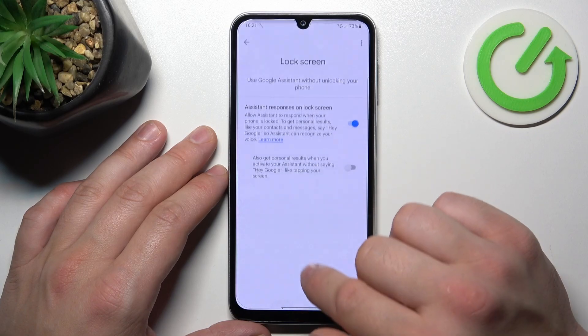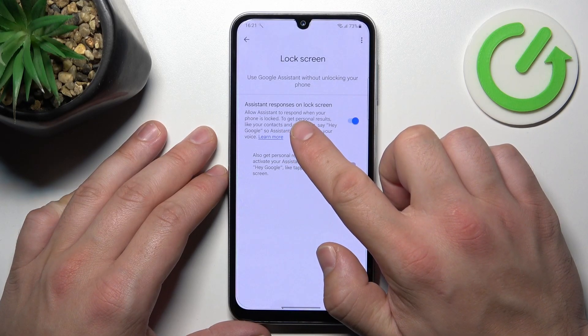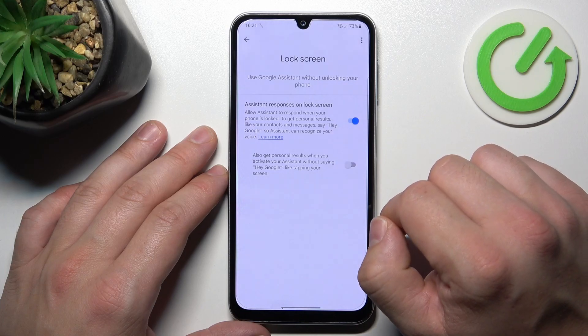Now go back and enter Lock Screen. Also make sure that assistant responses on lock screen are enabled.